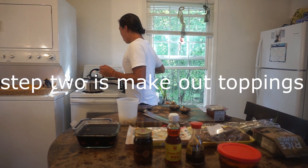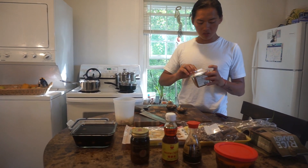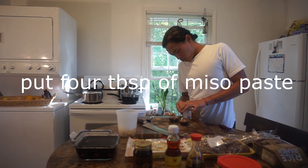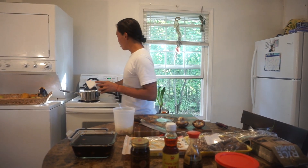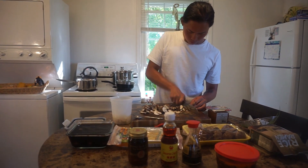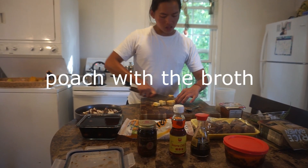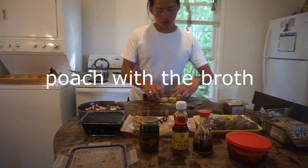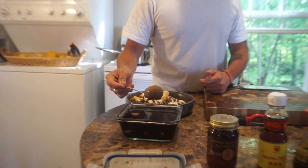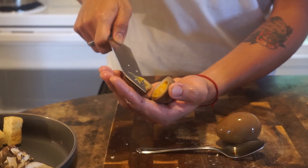We're going to make our toppings now. We'll let the broth cook for 30 minutes. Actually, I forgot one more thing — we need to put the miso in. I love miso. We're going to split it in two and just cook it a little bit in the broth. This is so easy to make, guys. For real.